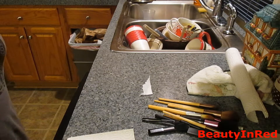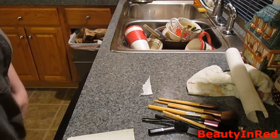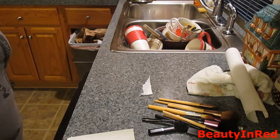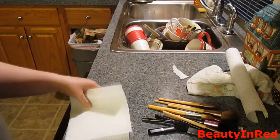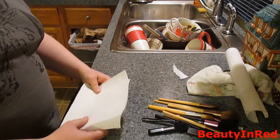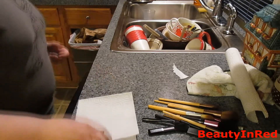Hi guys, my name is Red and welcome to Beauty in Red. Today I'm going to show you a little video on how to clean your makeup brushes. This is how I clean my makeup brushes. If you have a different way that you clean your brushes, let me know, but this is the way that I like to do it.